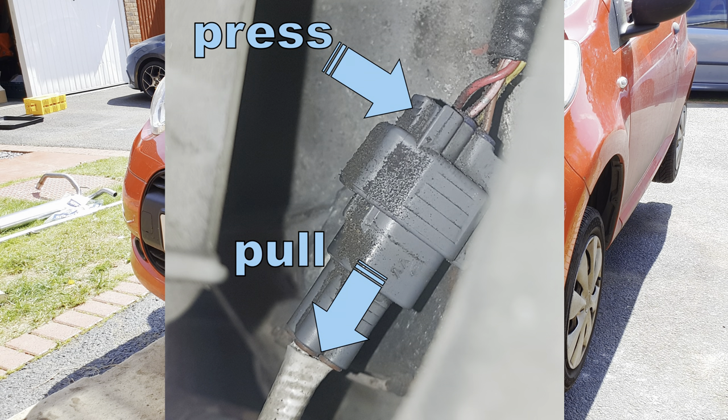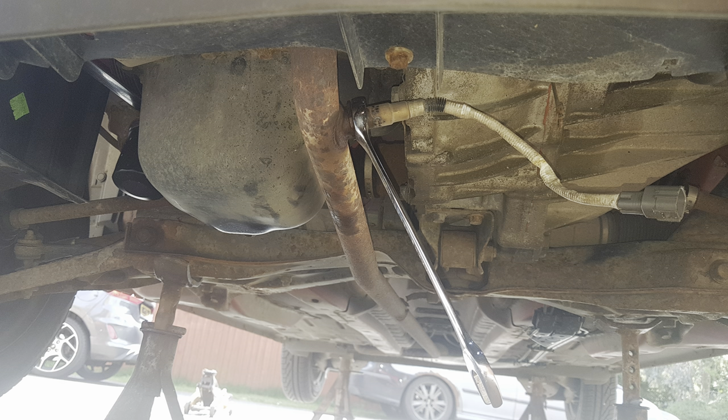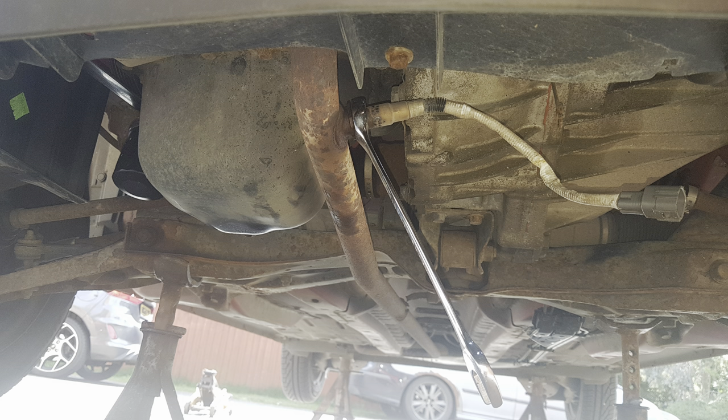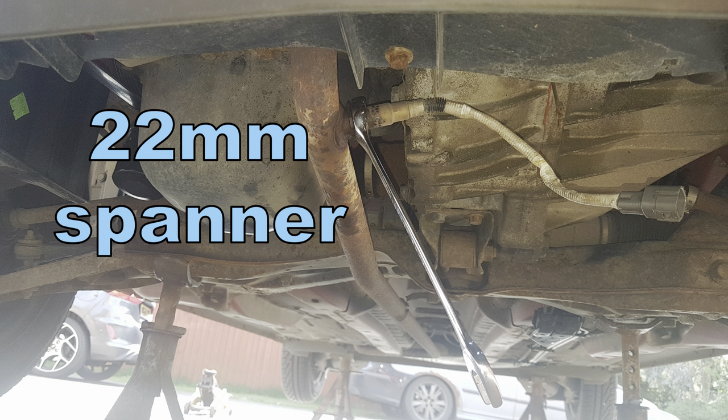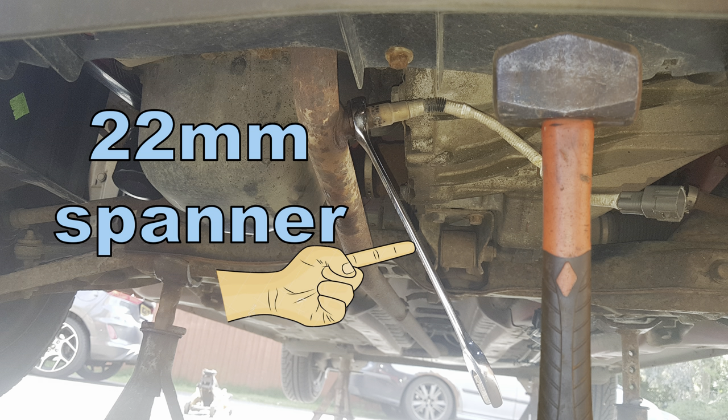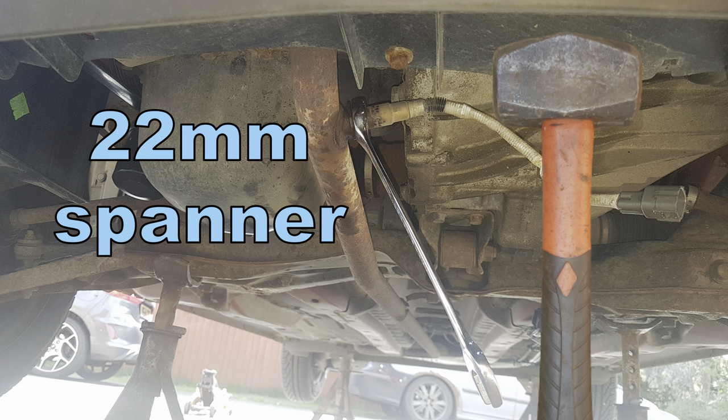Disconnect the O2 sensor connector by pressing on this little button here and pulling the connector apart. If you're determined to try and reuse the original O2 sensor, now's the time to have a go at getting that out first before everything else is disconnected. Using a 22mm spanner, you'll probably have to give it a fair bit of persuasion. Believe it or not, ours actually came off really easily with just two blows on the end of the spanner from a two-pound hammer.